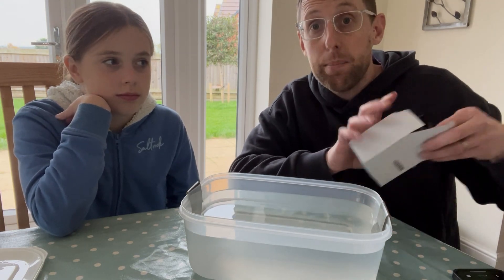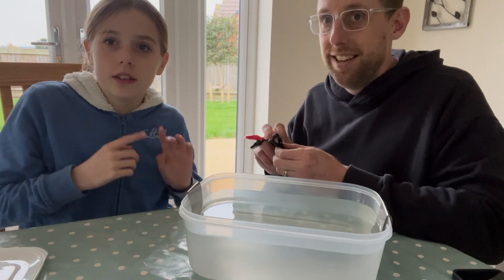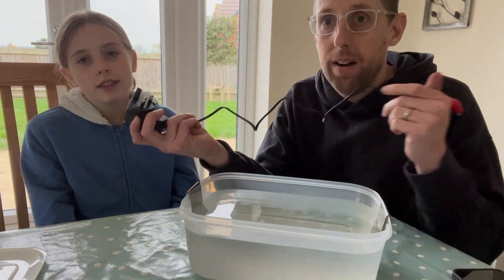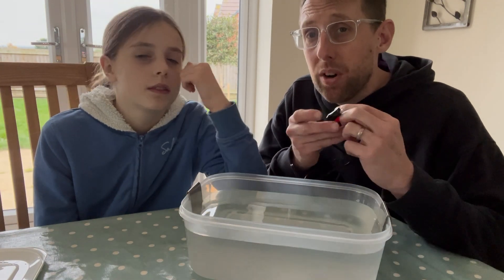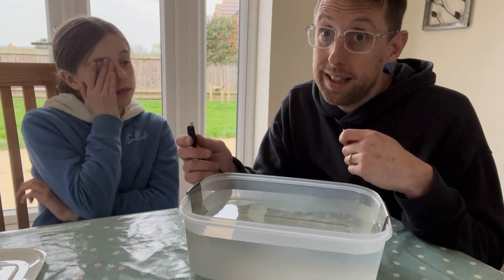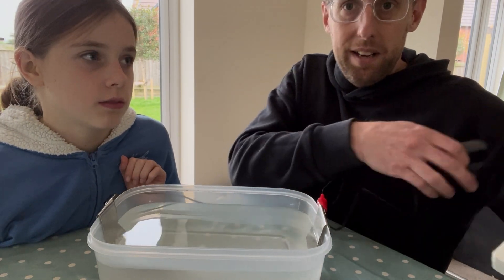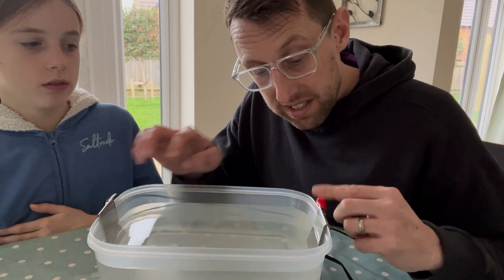And then what you do is you get your power supply. Is this what makes it electric? Correct. I bought this power supply with crocodile clips already attached off Amazon - I think it was about a fiver. According to the blog, you connect your positive to one side, negative to the other side. Make sure you don't submerge the actual leads themselves, just the nickel in our case. I'm going to attach that there like that, this side there. And now - plug it in. Voila! And we need to turn this on - it reckons you will automatically start seeing bubbles appearing.